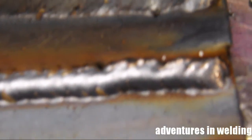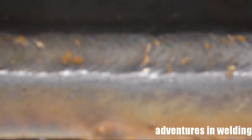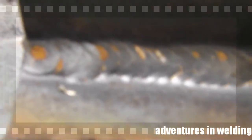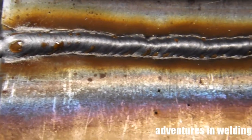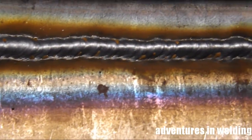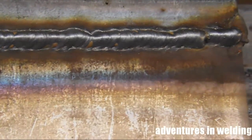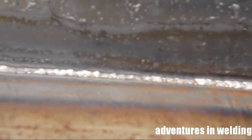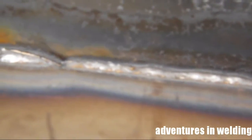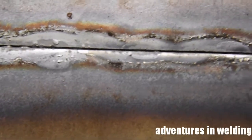Not bad. Then we have our fillet joint. Here is our open root butt joint. There is the inside of our corner joint — good penetration as you can see.